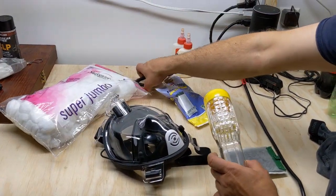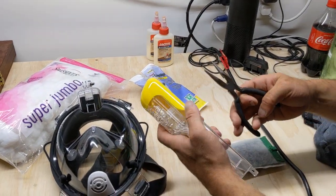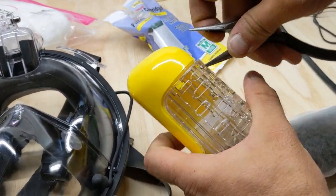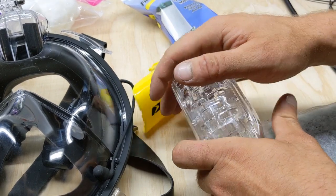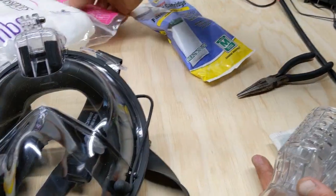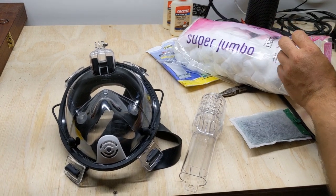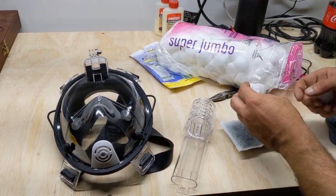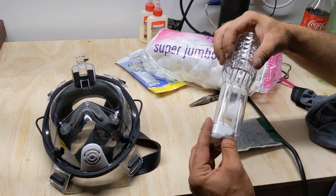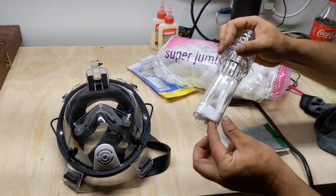First we're going to disassemble the snorkel portion. On the mask, normally this would insert right here and be up above your head. We don't actually care about this piece since we're not intending to use it as a snorkel. Little pop tabs come off, and this comes out. These are little check valves — if you go underwater, they'll seal it off and you won't inhale water. We do care about our cotton balls and the activated charcoal. The activated charcoal, or activated carbon, actually does make this slightly effective at denaturing the substances themselves. We're still primarily concerned about it as a filter, so I'm going to stuff a couple of cotton balls down in here because I want them to hold the carbon.